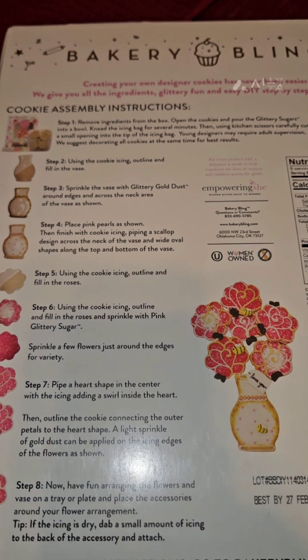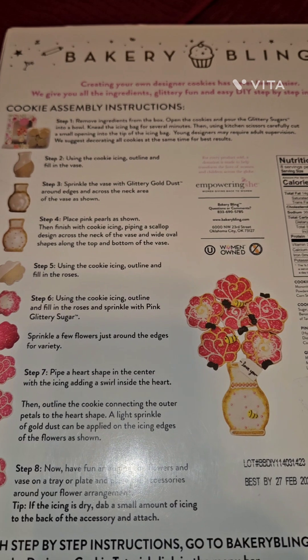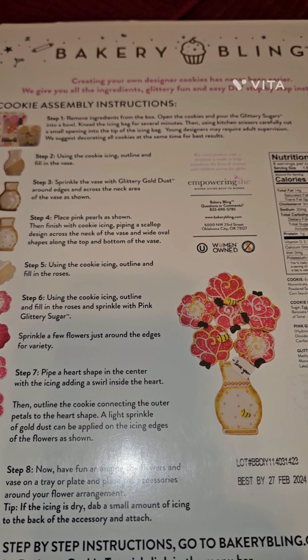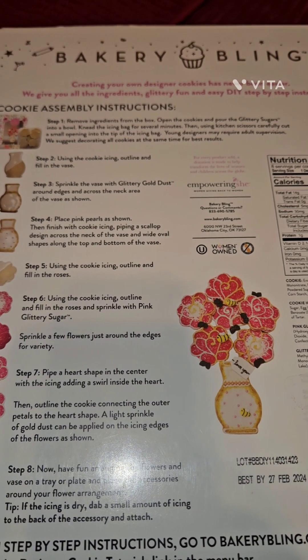So remove all the ingredients, open the cookies, and pour the glittery sugars into a bowl. Knead the icing bag for several minutes, then using kitchen scissors carefully cut a small opening inside the tip of the icing bag.